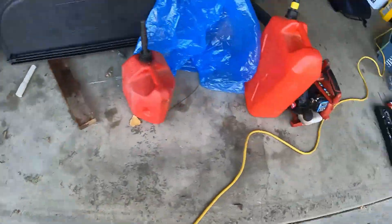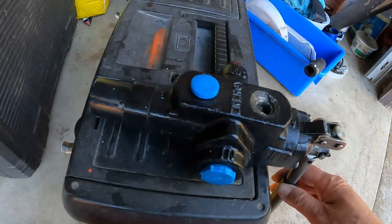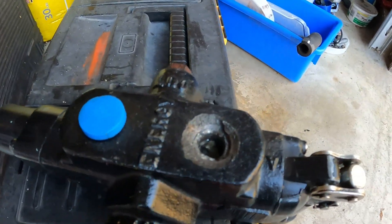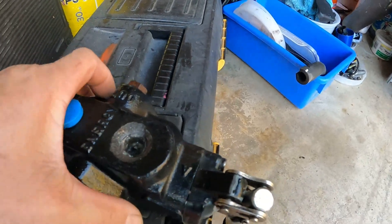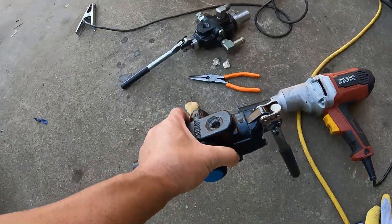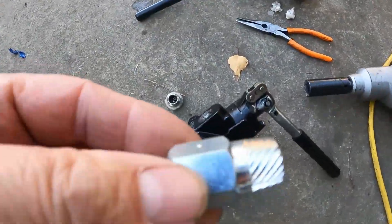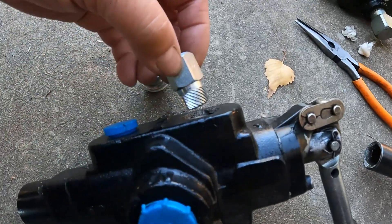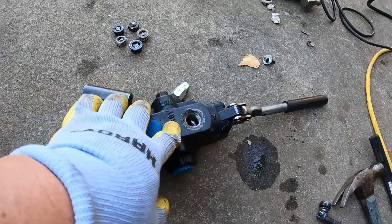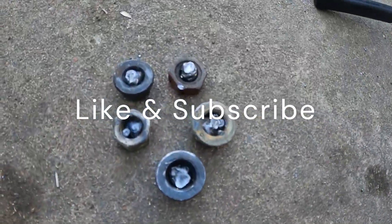I got another one over here that was broken as well. I tried to remove it using the extraction tool — tried to use this right here — but all I did was basically round it off. Didn't really work. I made many attempts and I failed.